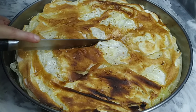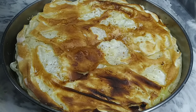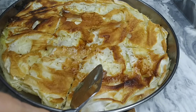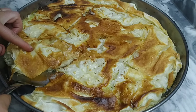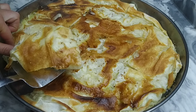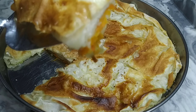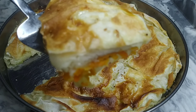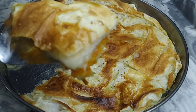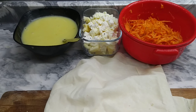Herkese merhaba, arkadaşlar! Arta kalan yufkalardan şahane bir börek yapacağız. Hem de üç renkli.